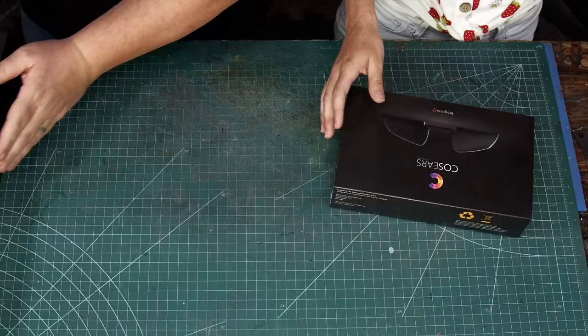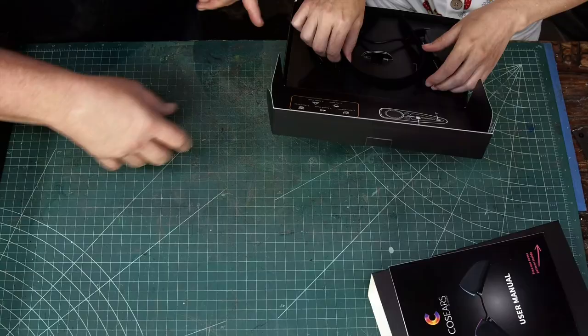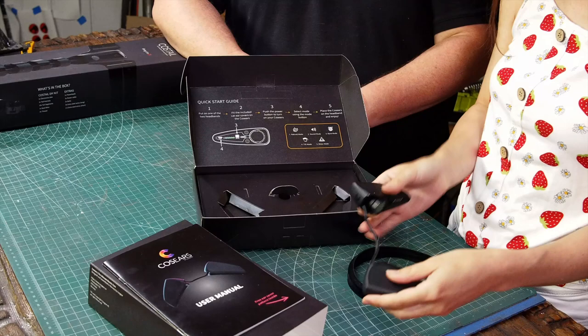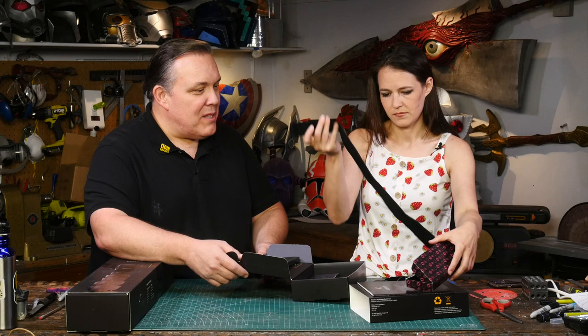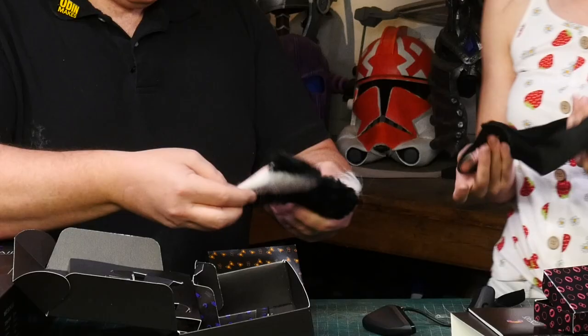This is a pair of ears — they can be cat ears, wolf ears, or fox ears. It's just a headband with a pair of magnetically attached motorized rechargeable ears. Inside the different boxes there's an elastic headband if you want to use that instead of the hairband, and then a charging cable. We have a little bit of velcro and it comes with a set of covers.